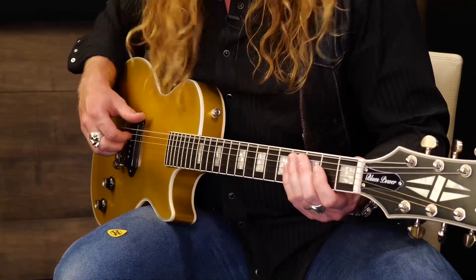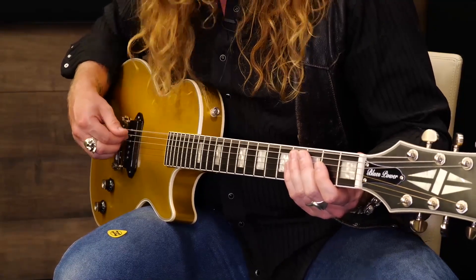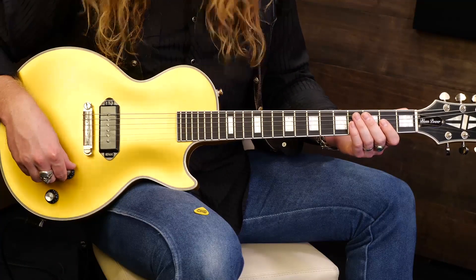Let this ring. Awesome job. Now, if you want to push it a little bit, there's some extra credit fretted notes that happen in between every two bars.